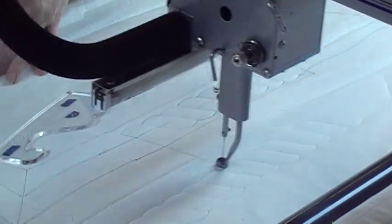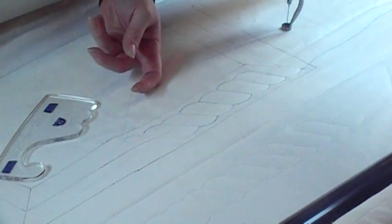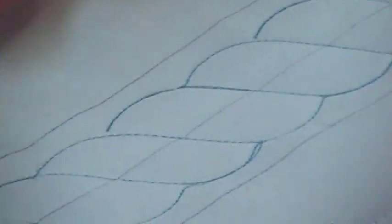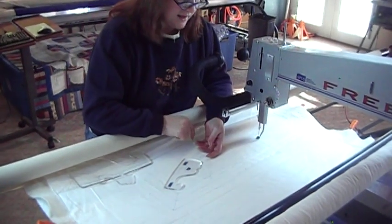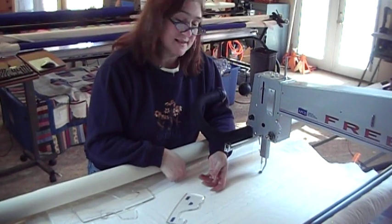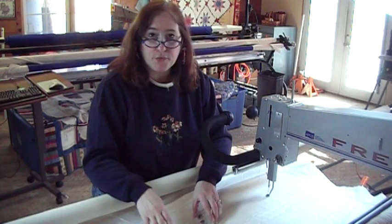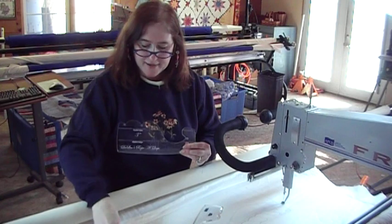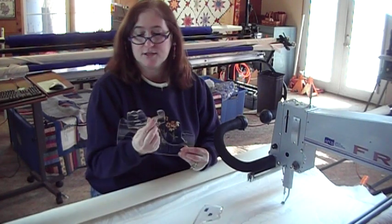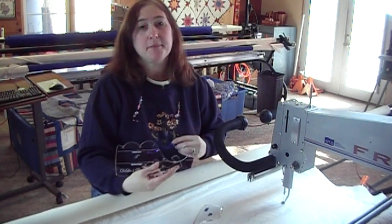Now you can see how perfect and nice that looks. You can see the backstitching is on and that nice swoop is even. So this is called the Rope-A-Dope and it's just really a lot of fun to use. This little one and a half inch is just so cute. You can get these on my website called deloesquiltshop.com.